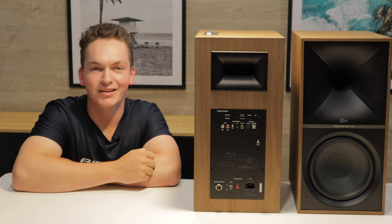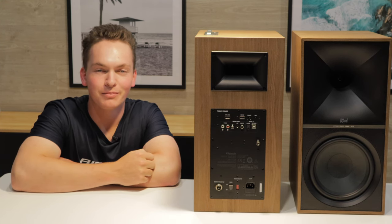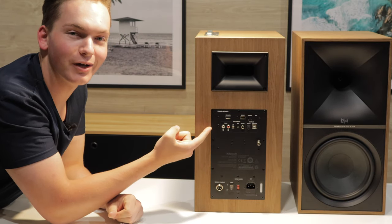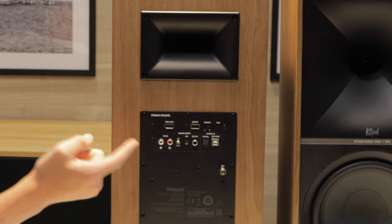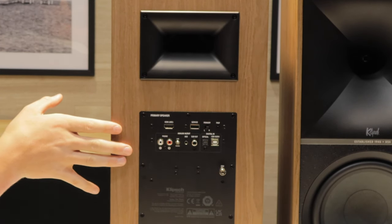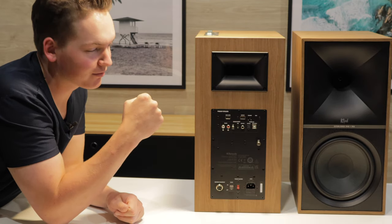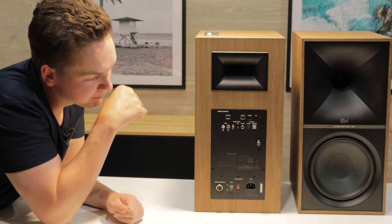Let's take a look at the back of these now and work out just how easy they are to set up and what connections we have on offer. Starting off in the top corner, you get an HDMI ARC connection, which is actually very special and rare on a speaker like this. It means you can use it with your TV or projector, which is fantastic.